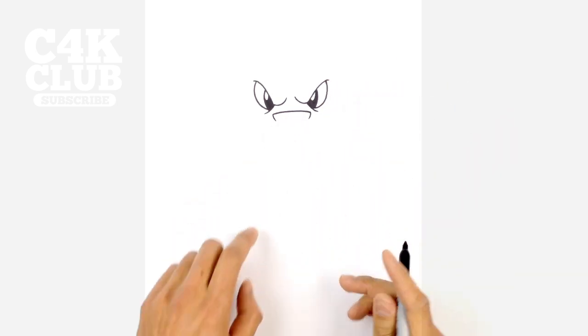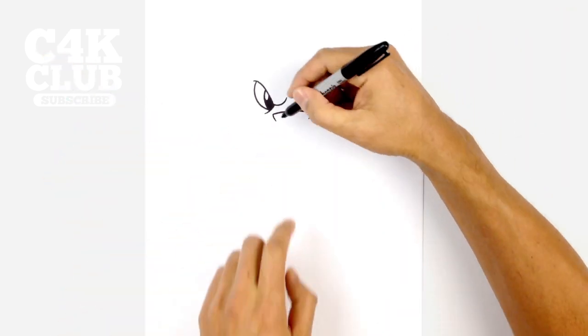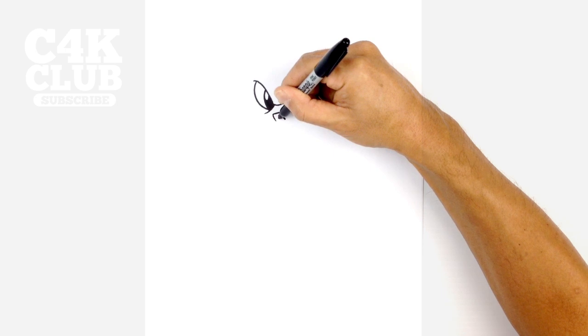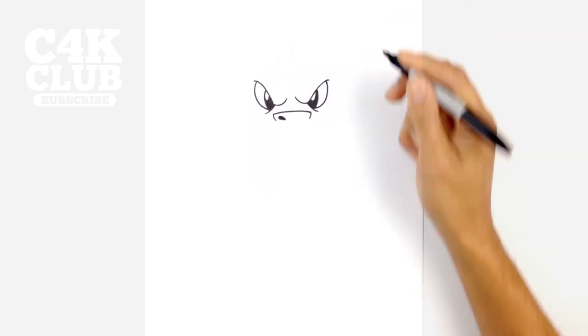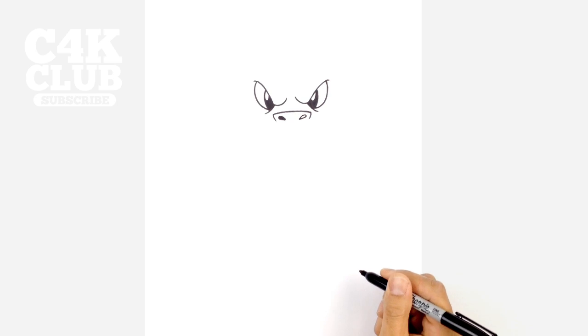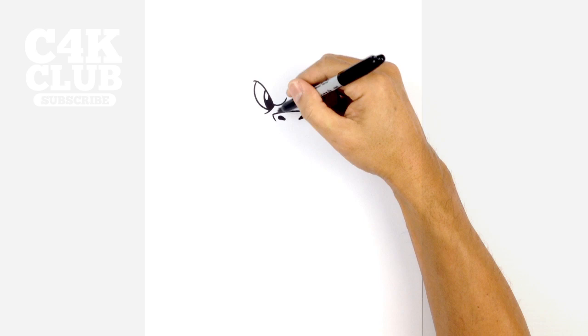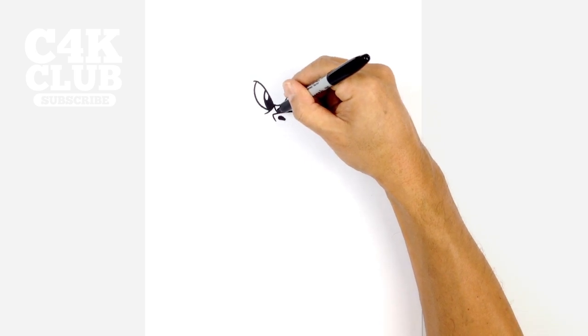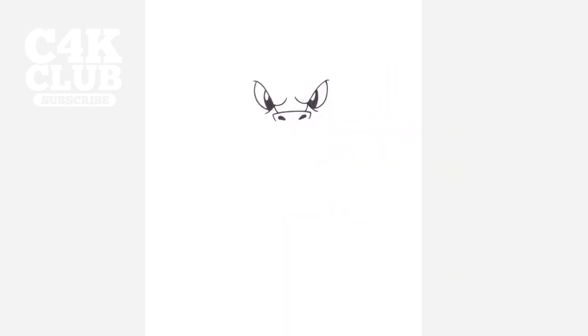Now we're going to draw in the nostrils. It's almost like two teardrop shapes aiming outwards. On the left side we're going to start on the inside, curve out, round it out, and then pull that back into that point. We're going to color that in black. We'll do the same thing on the right side — starting on the inside, go out, curve around, and then back to the point. Color that in black. Now we're going to draw a little strip in between the eyes and the nose, just curving in towards the top of the nose bridge, and we'll do the same thing on the right.